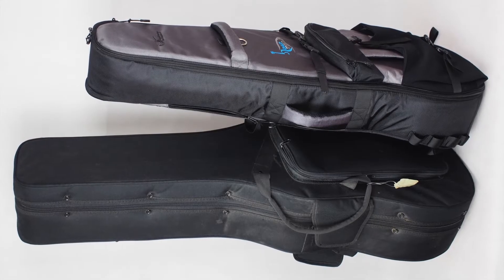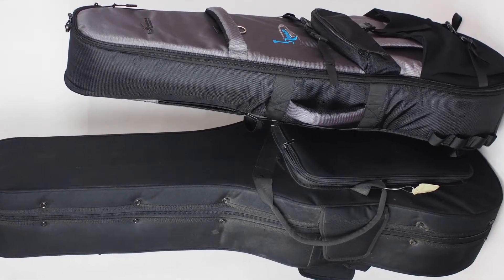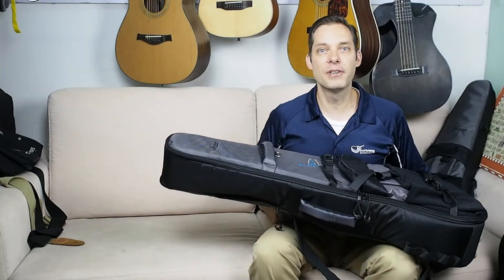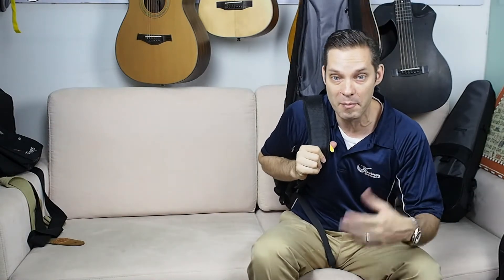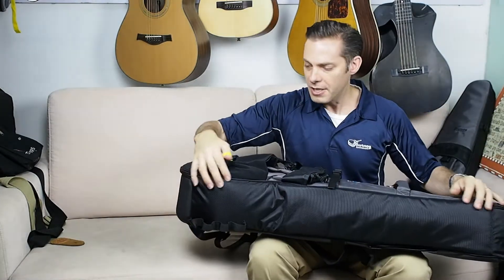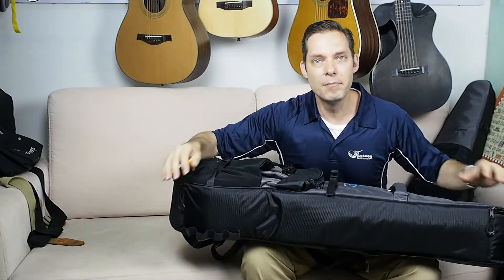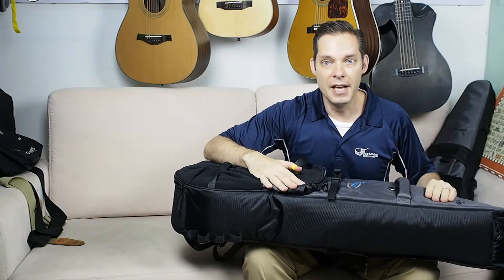Here's a picture of a Dreadnought polyfoam case in comparison to our JourneyTek bag. This is the bag that goes with the 410. One of the things you'll notice when you pick up one of our bags is that it's comfortable — it's made to sit on your back so it doesn't spank you when you walk. You could walk a mile or two with it without feeling overburdened. We've got great padding, about just under an inch of padding all the way around, and a premium 1680 denier ballistic nylon shell on the outside.